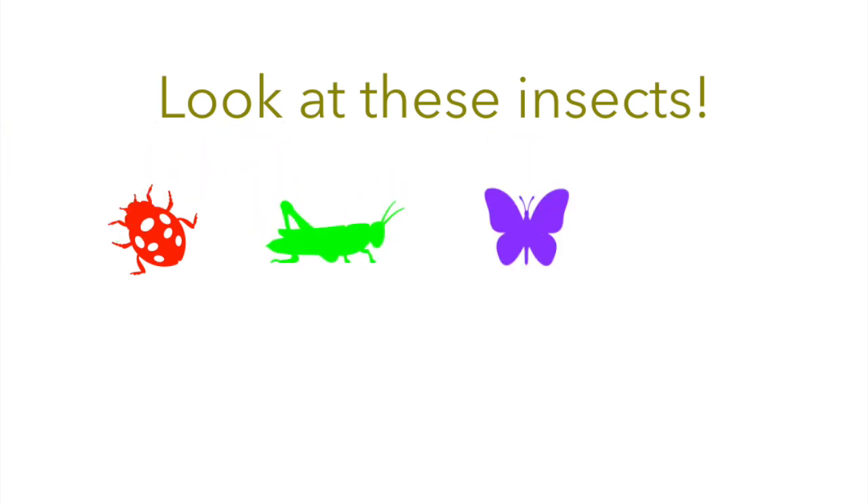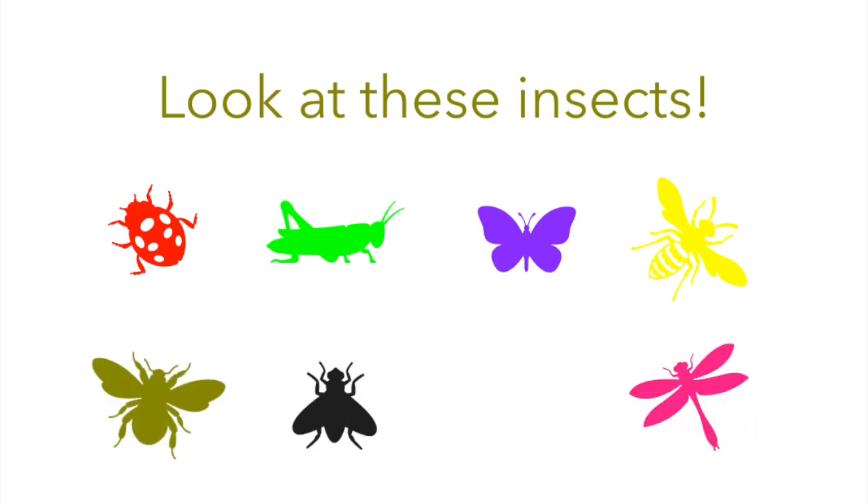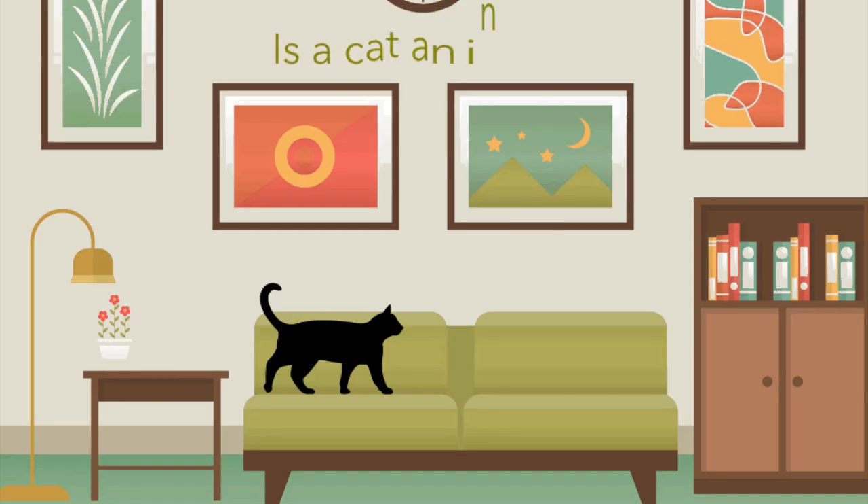Look at these insects: a ladybug, a grasshopper, a butterfly, a wasp, a bee, a housefly, a dragonfly, and an ant. Notice the ant is the only one of these insects without wings. Is a cat an insect?